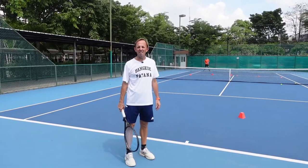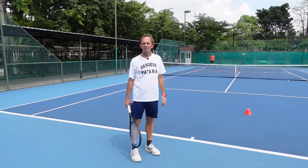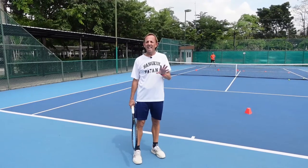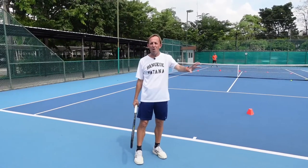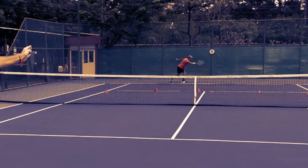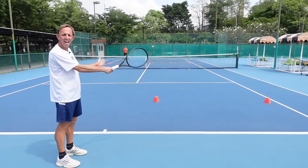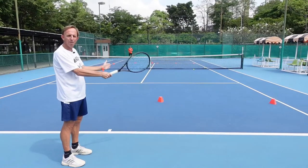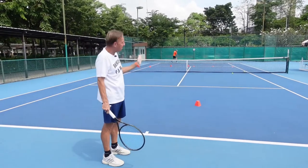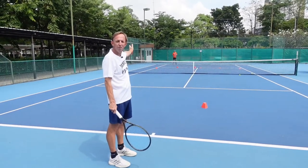If you have the ability to hit a flat serve down the middle, it really does open our options because to start with your opponent's going to be in the middle of the court and then we can think about hitting our second shot back behind our opponent. If you see this flat serve here, my opponent's stretching to reach the ball and he's likely to hit the ball into this target area. Once that happens I have the option of going still down the line into a little bit of space, but better still using the angle to go back behind him into the open court.